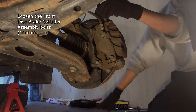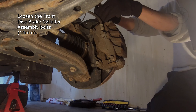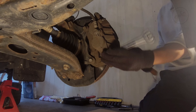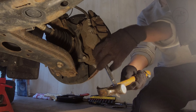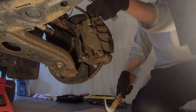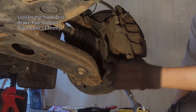Loosen the front disc brake cylinder assembly bolts. Loosen the front disc brake pad support plate bolts.